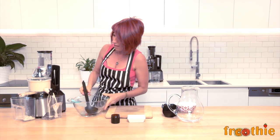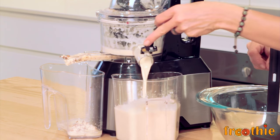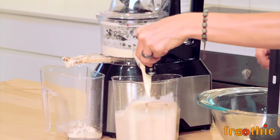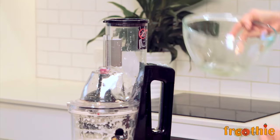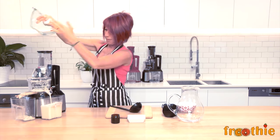You can see here that the jug is nearly full and I'm going to release our beautiful creamy milk straight in and pour the extra liquid in just to wash any pulp through that's caught around the auger.